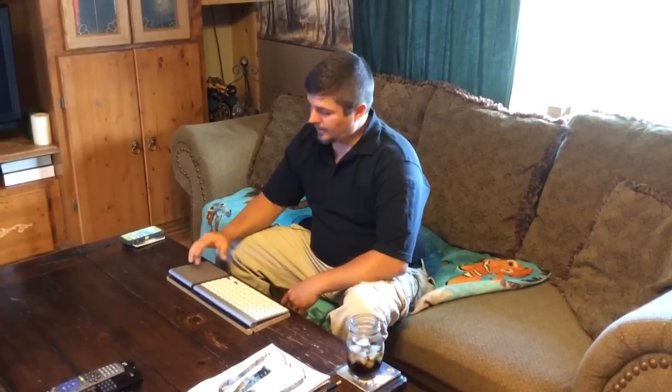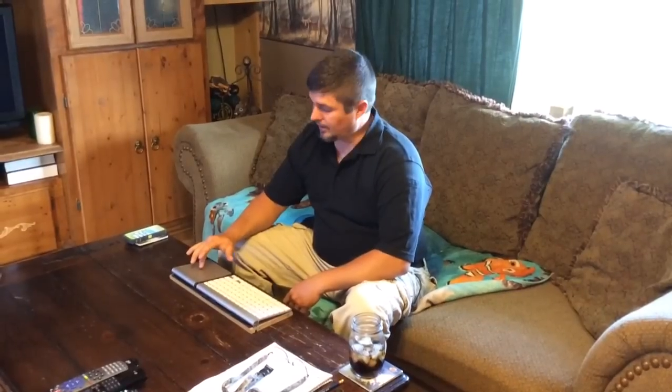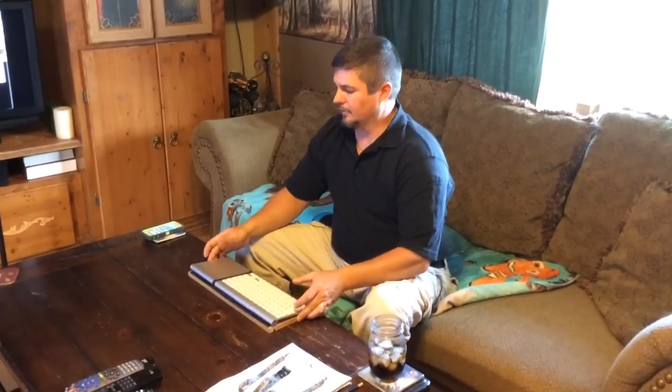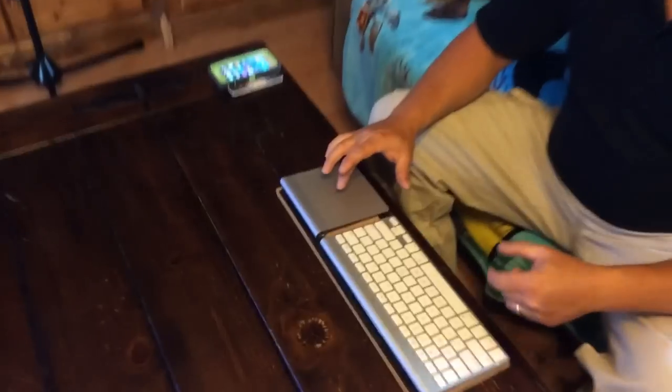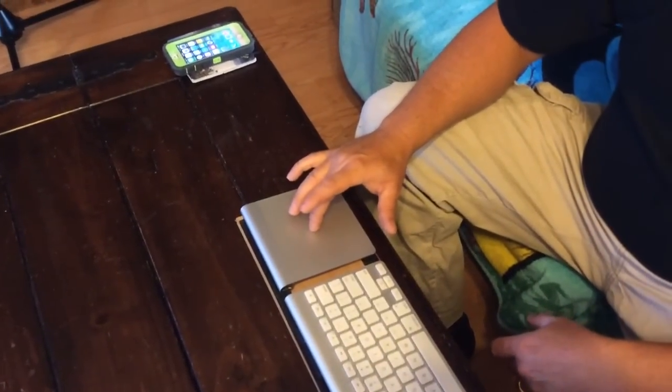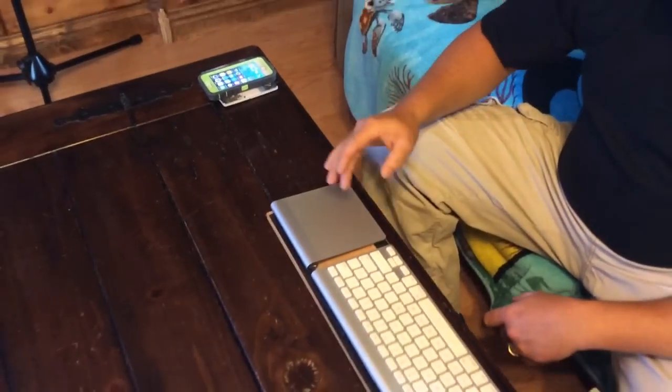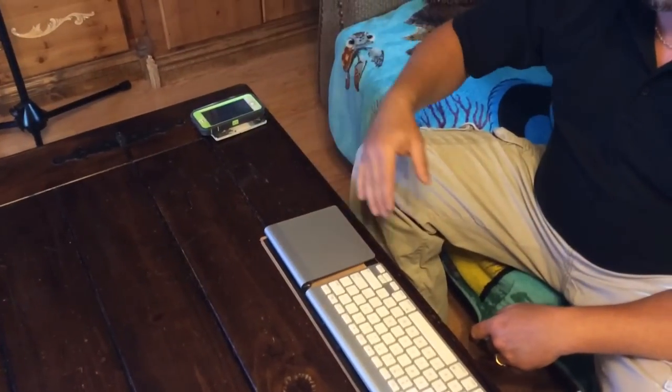Hey guys, we've been having issues with the trackpad. The trackpad would stick and it didn't want to function. The cursor would just kind of stick and then it would jump around, and we were having all kinds of trouble with the trackpad. It would only happen on certain occasions — you would move it and it would stick, you would move over, let go, and then the cursor wouldn't move and then it would just jump and go crazy, acting all weird.